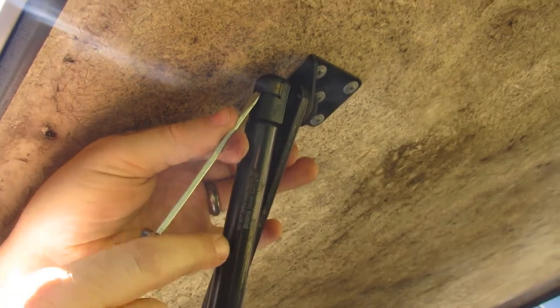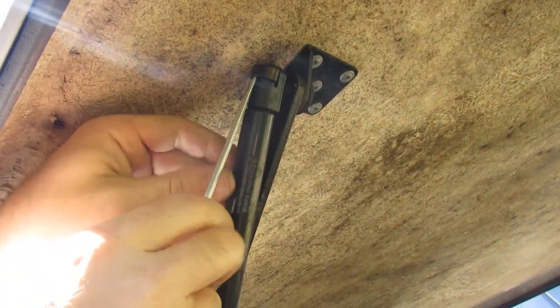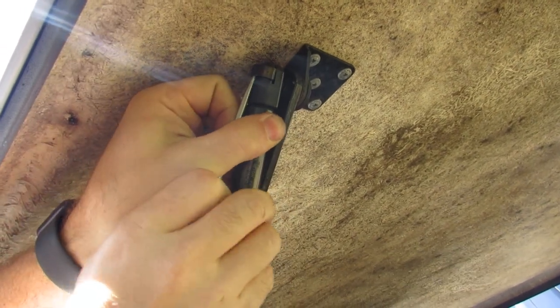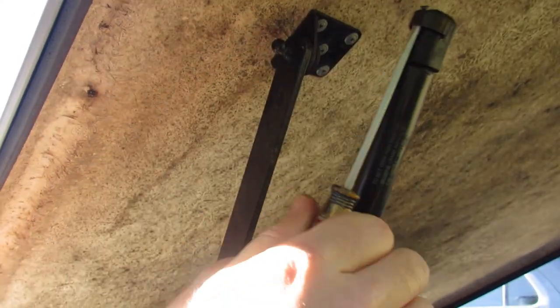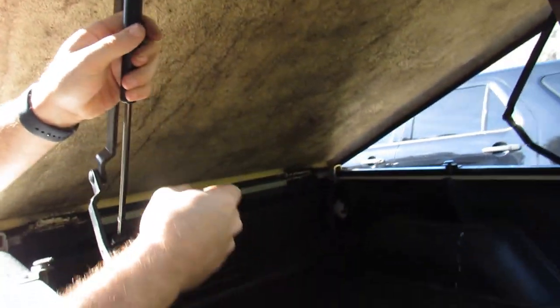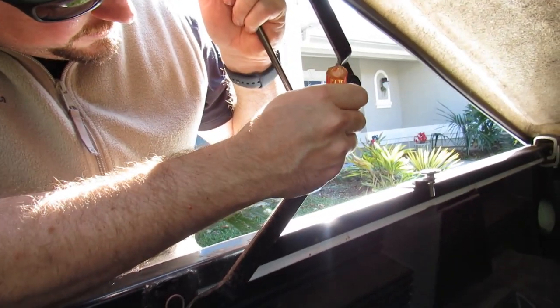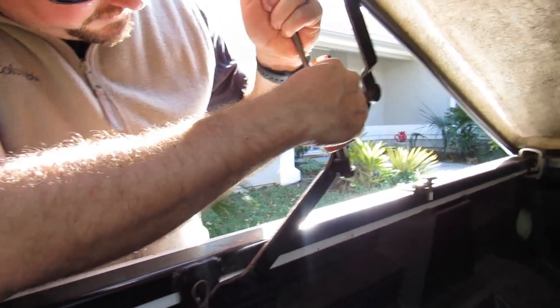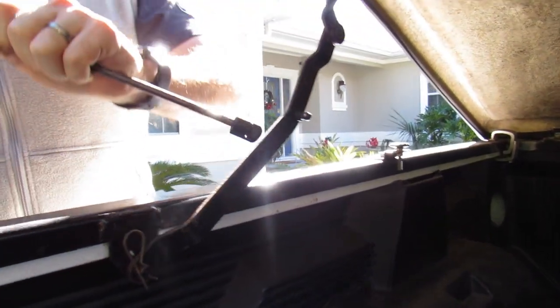All you want to do is pop that. You don't even have to pop it all the way off, just some — apply pressure and sort of pull it out. As you work it out, it should work off the edge. On the bottom, you're going to have the same thing. You're just going to go ahead and put a flathead screwdriver in, sort of pop it open a little, work it off, and then it comes right out.